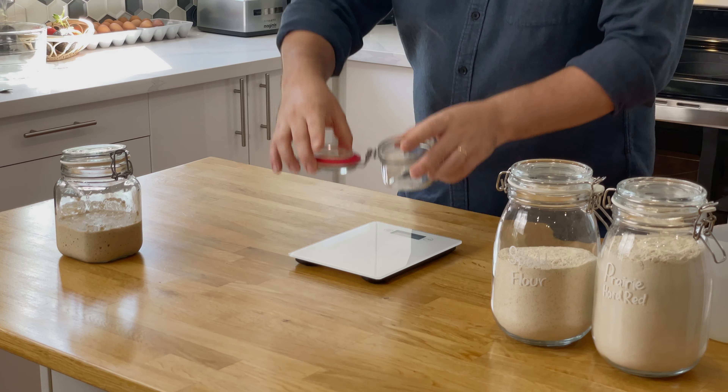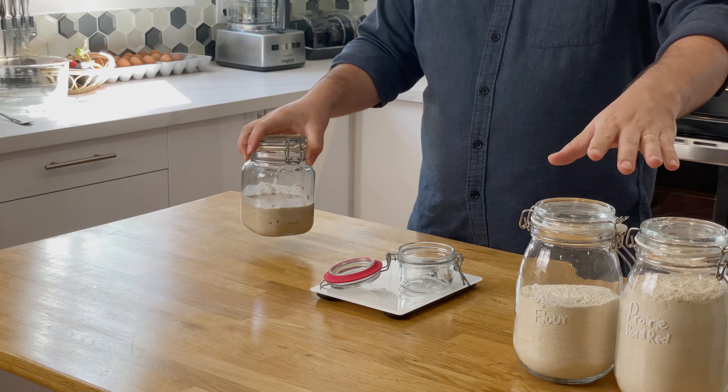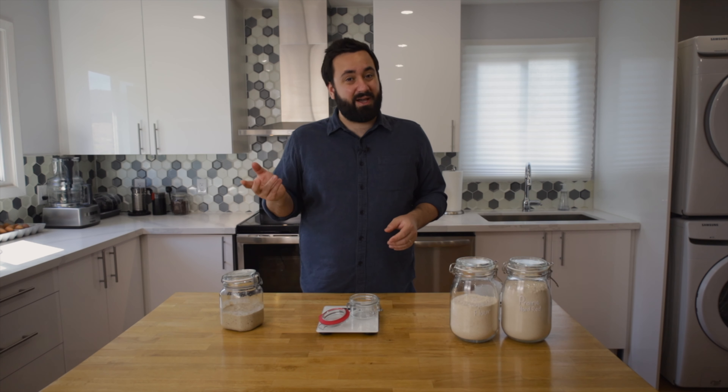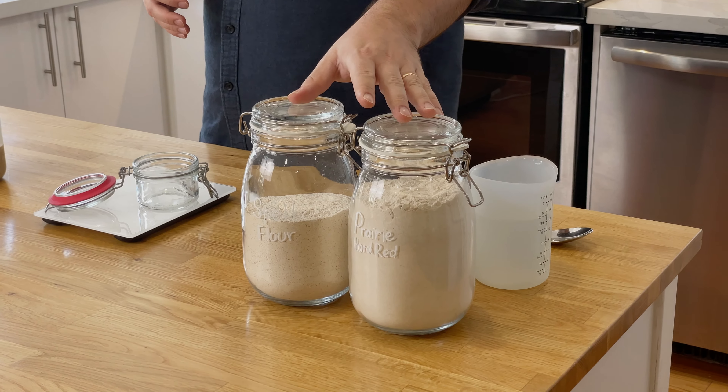First thing you need to do is set the levain. We're going to take a small jar and place it on some scales. We're going to need sourdough starter and some flour. Typically when I feed my sourdough starter I'm using rye flour and strong bread flour, but because this recipe is going to be using spelt flour, I'm going to use spelt flour for this.